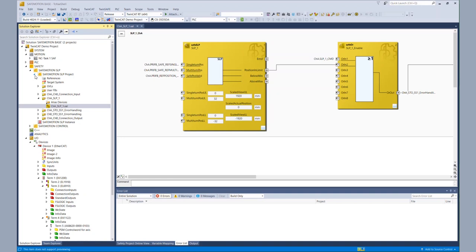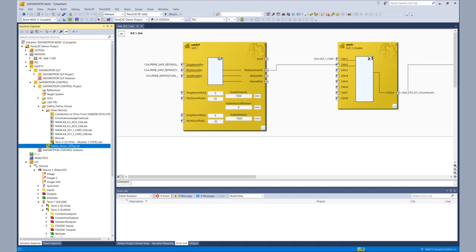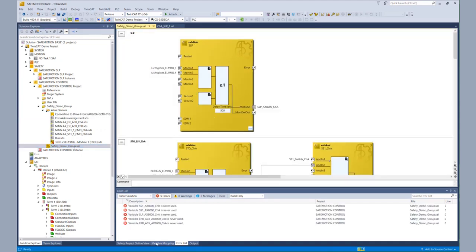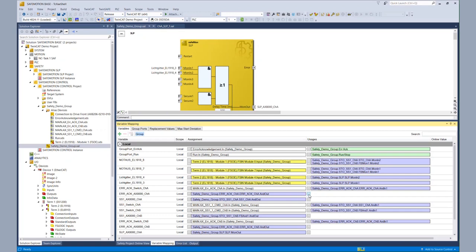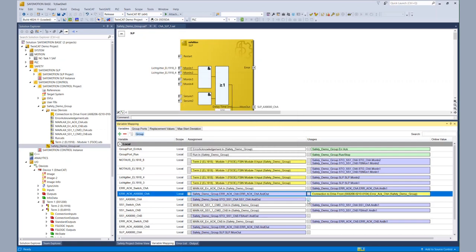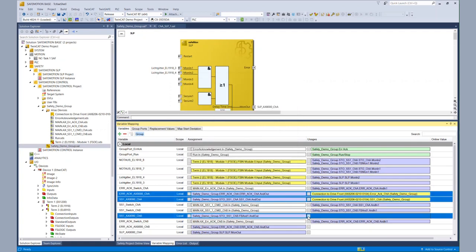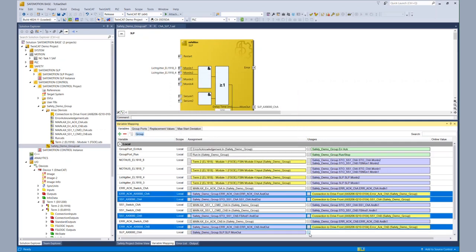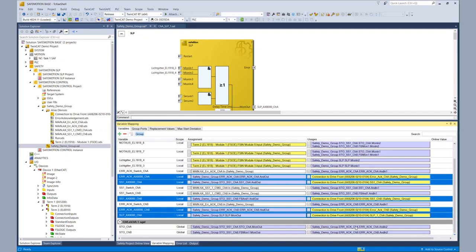With the AX8000 configured, we still need to configure the EL6910 project. Our Safe Motion Wizard generated the alias device for the connection to the AX8000. So within our prepared diagram, we have some variables not connected. We have to connect the AX8000 for channel A, the SS1 signal for channel A, and the same two signals for channel B — SS1 and the AX8000 signal. For today's tutorial, we need the SLP signal to channel A, and of course the two STO signals are missing.